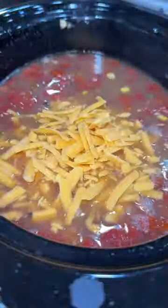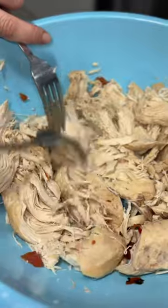Next, I added two cups of shredded cheddar cheese and a block of cream cheese. Mix that cheese into the broth, and then go and shred your chicken — I like to use two forks and it shreds pretty easily.